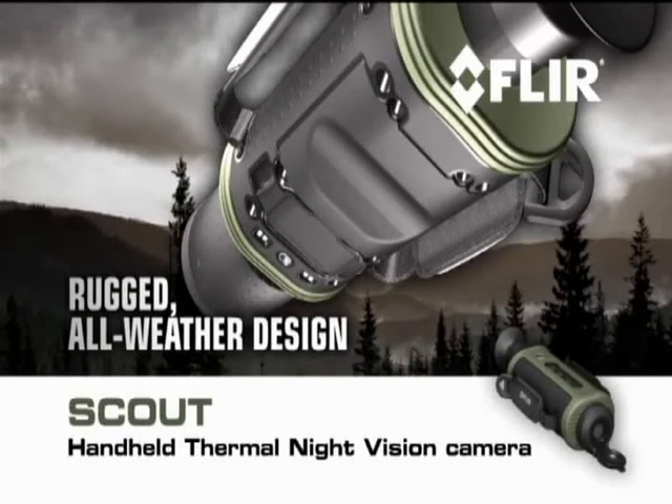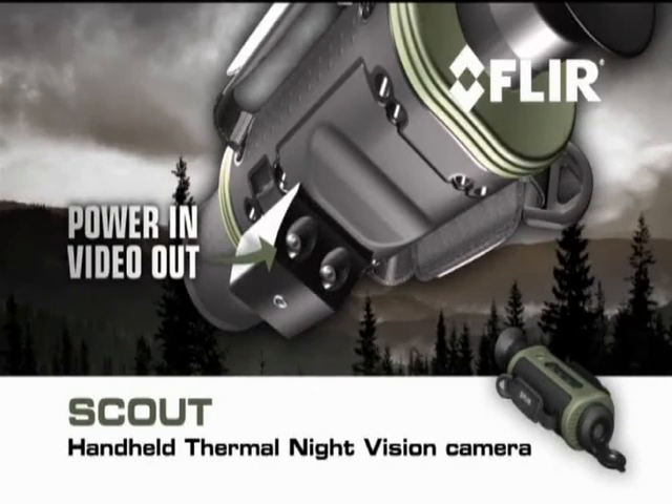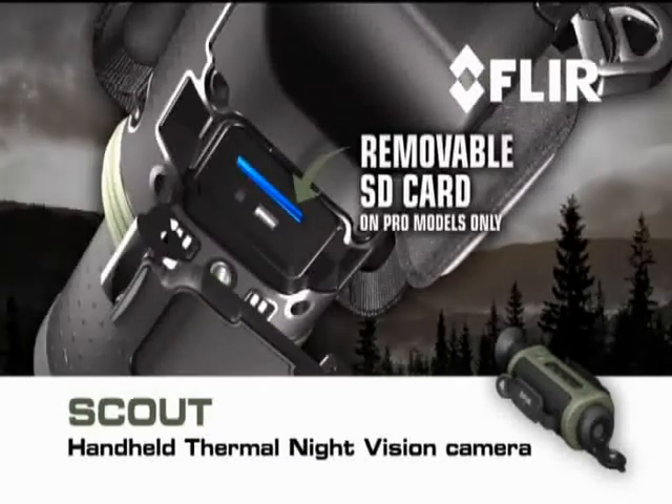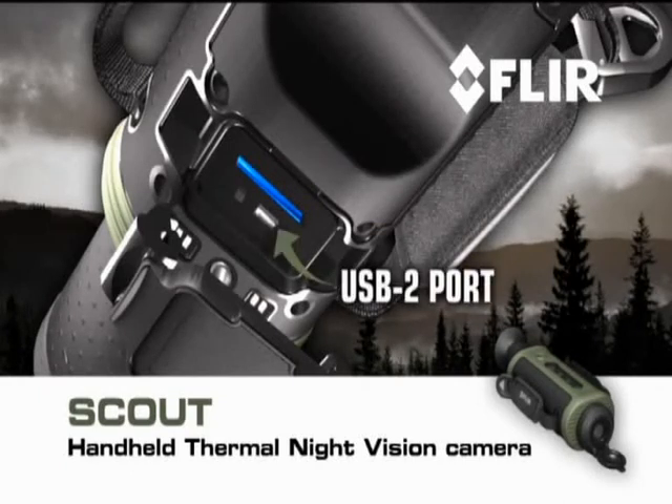It has a rugged all-weather design built to withstand the tough demands of heavy outdoor use, a hot shoe attachment with power-in and composite video-out connections, a tripod mount, a removable SD card for field upgrades and storage of captured stills and video, and on pro models only, a USB 2 connection for rapid transfer of stills and video to PCs.